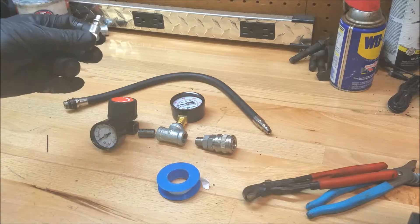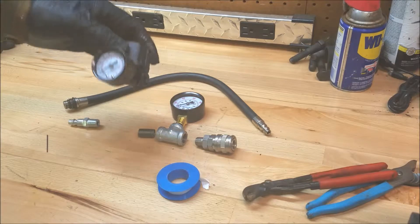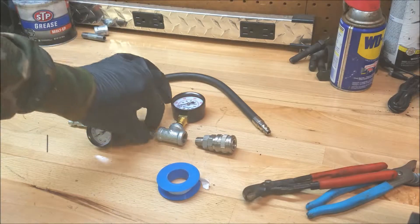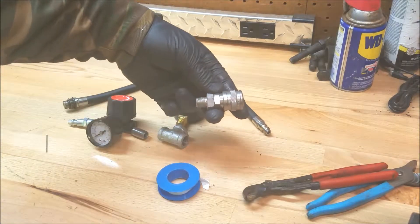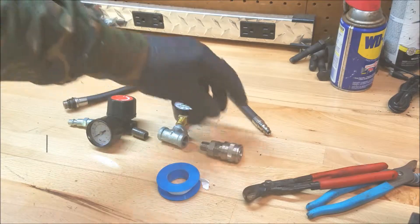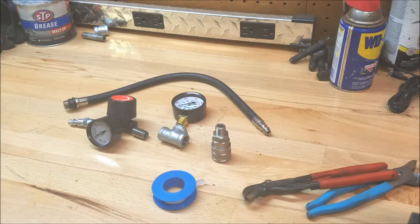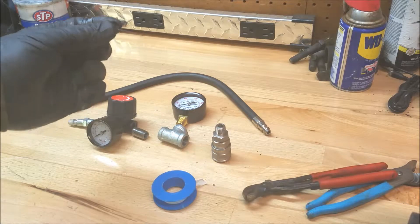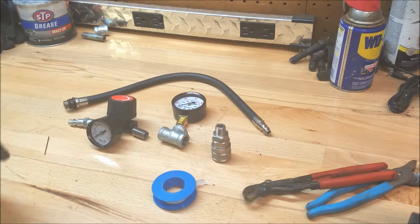Let's go over the parts here. We've got the quick release hose fitting, the pressure regulator — this one goes up to 200 PSI, you don't need to go that high, it's just what they had. Quarter inch close nipple, quarter inch T, and the quick disconnect with a male pipe fitting on the end. Some Teflon tape. And this tiny little drill bit — it is a number 60 drill, but it's 40 thousandths, 1.02 millimeters. So it's a tiny drill. And that's about it.